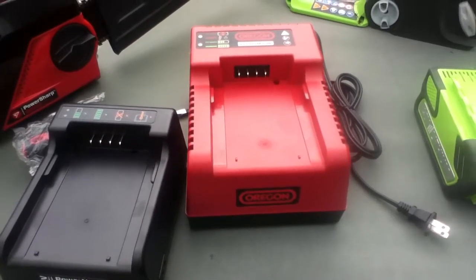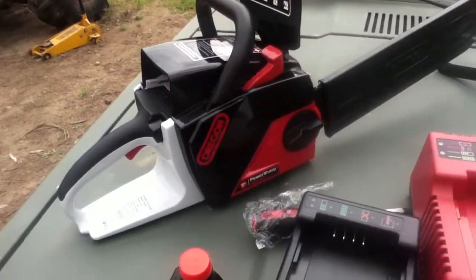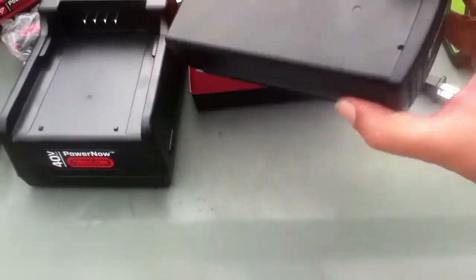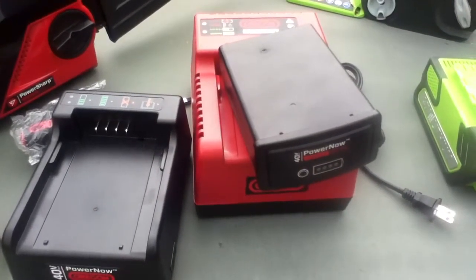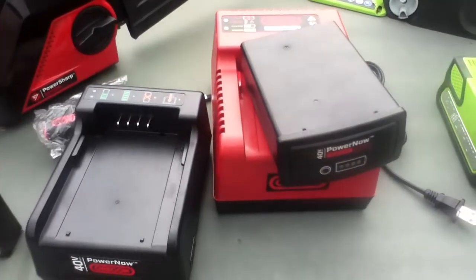The pros — loggers who use these as a limbing saw, meaning they cut a tree down and then remove the limbs — say that about two of these endurance batteries lets a guy work all day long, then take them home and charge that night. We're going to be testing these on inverter power and we'll see how that goes.